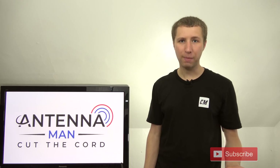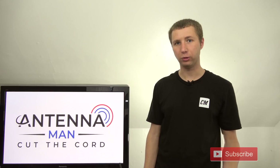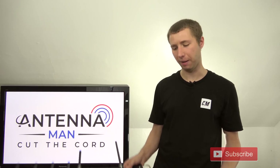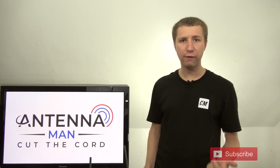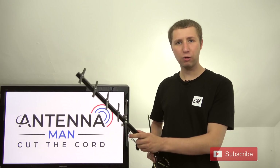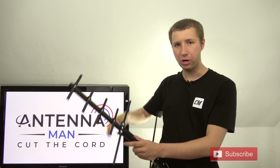VHF TV stations broadcast on channels 2 through 13, and typically require a longer antenna element in order to be reliably picked up — this element is for high VHF, not low VHF. UHF TV stations broadcast on channels 14 and above, and typically require smaller antenna elements, such as these little elements up here.